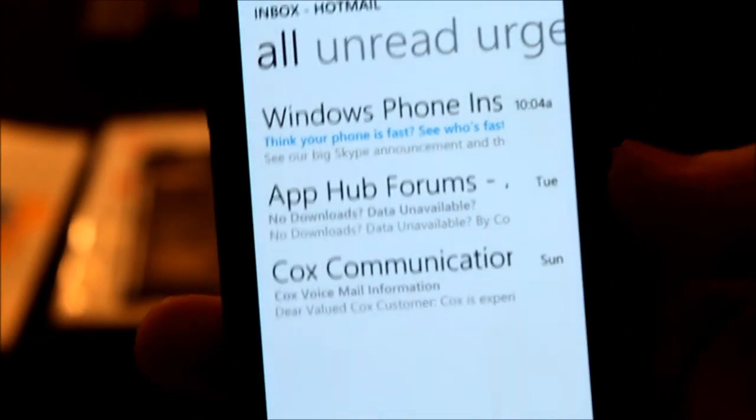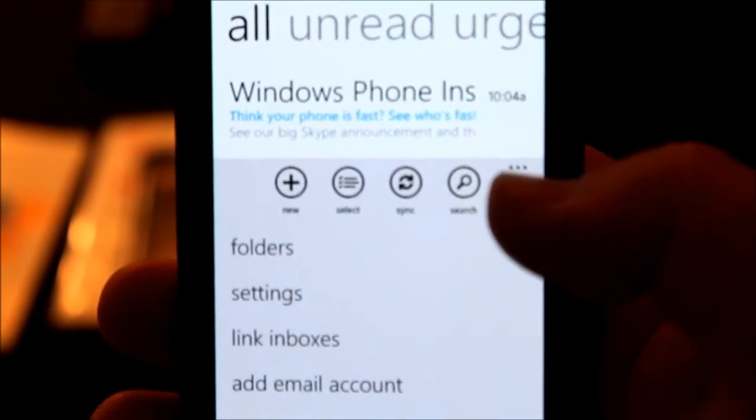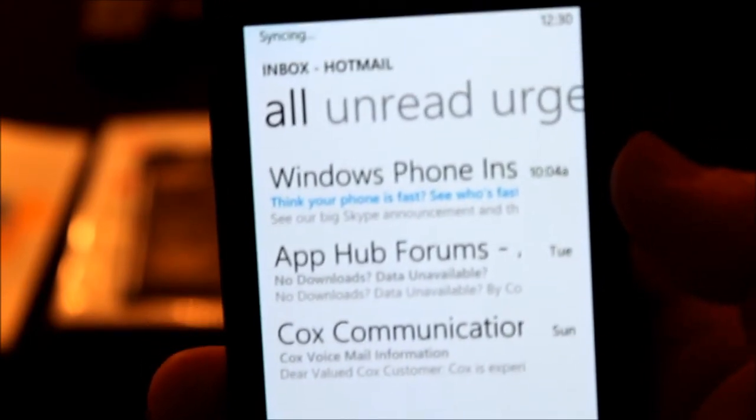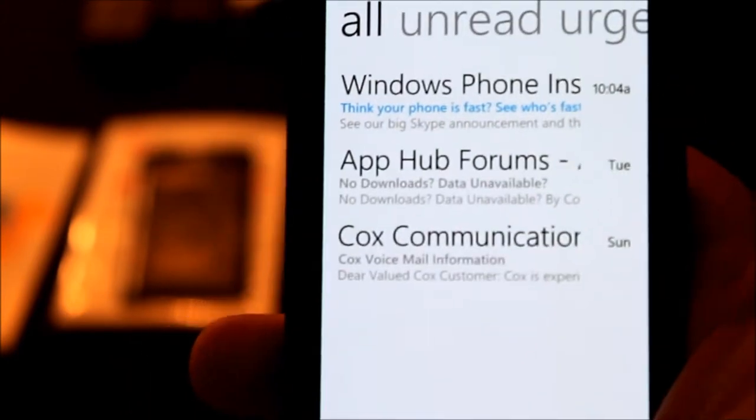Now, you have your Hotmail, and so we go here, and if you also want to synchronize your contacts with this, press Synchronize. Now it's synchronizing, and now it's synchronized and updated.